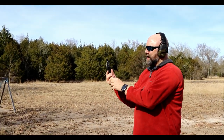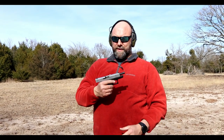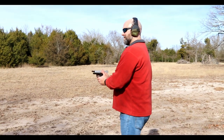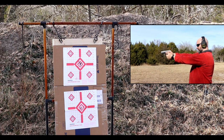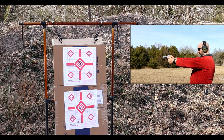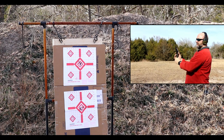All right, that's our first 10 rounds with the Winchester white box. Now we're going to move to the next 10 rounds with the Blazer aluminum-case ammo. All right, that's the Blazer aluminum case — let's go take a look at the target and see what we think.